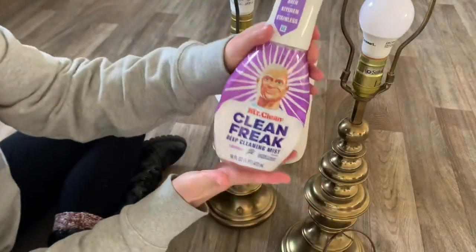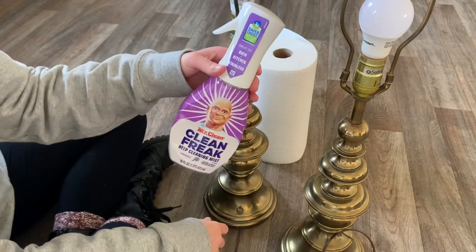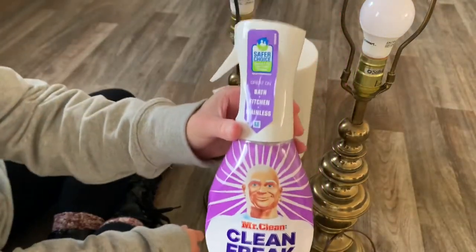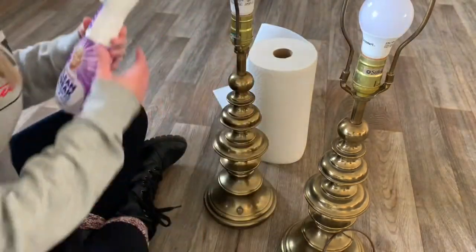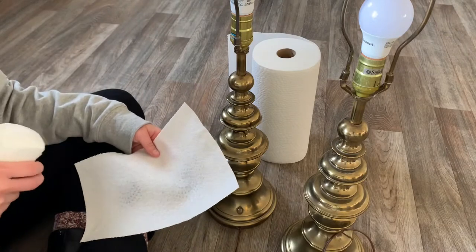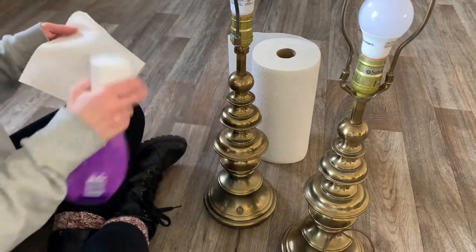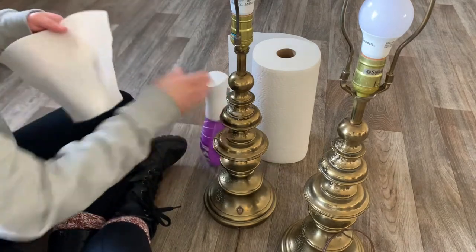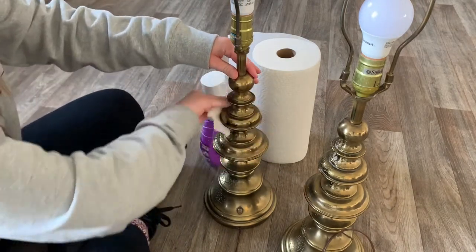I'm also going to be using my favorite cleaning product, the Mr. Clean Freak spray. I use this all around my house. I usually use microfiber cloths, but today I'm just going to be using paper towels to give these lamps a nice wipe down. Just to be on the safe side, if you plan on using a sponge or anything like that, just make sure that it is scratch-free so you don't scratch the lamp.